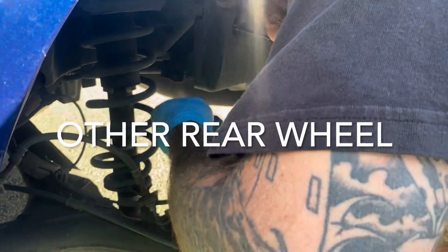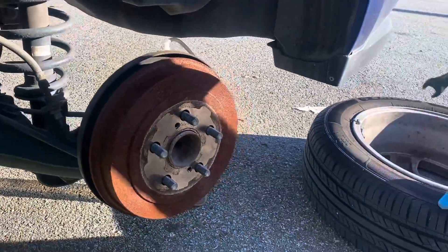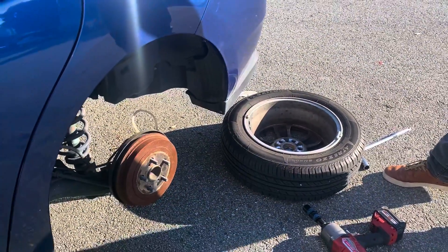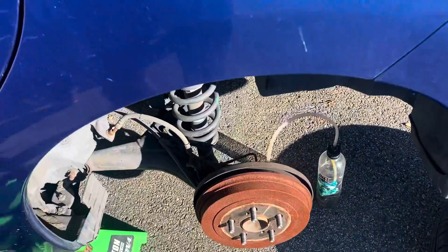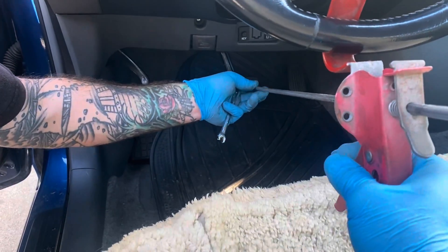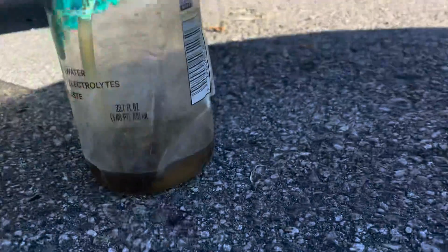Moving to the rear bleeder — it's open, but nothing is happening and the line of fluid isn't moving. Oh, we forgot to depress the brake pedal. Let's look at how much we're going to depress it: one, two, three, four inches. Here it goes — hear the clicking — and it's pumping right through there, filling this up.